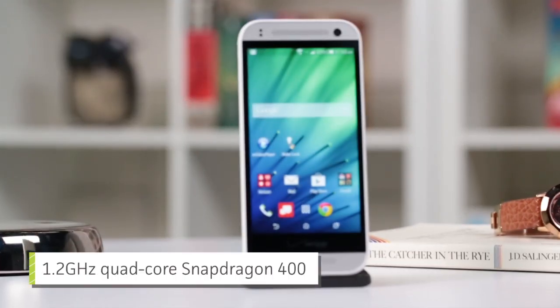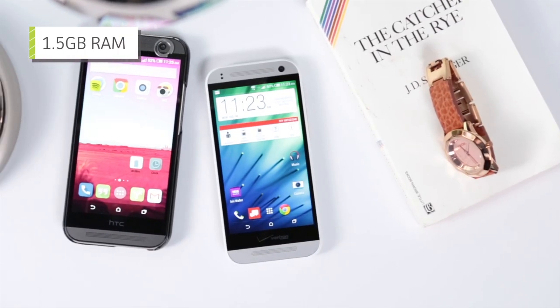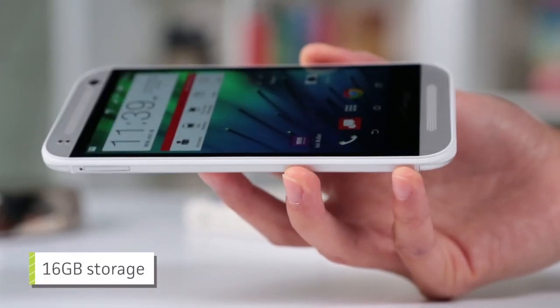The specs inside are mid-range, too. Which is a bummer, because all I want in this life is a phone with the ONE specs in this exact size. Is that so much to ask? Apparently, it is.